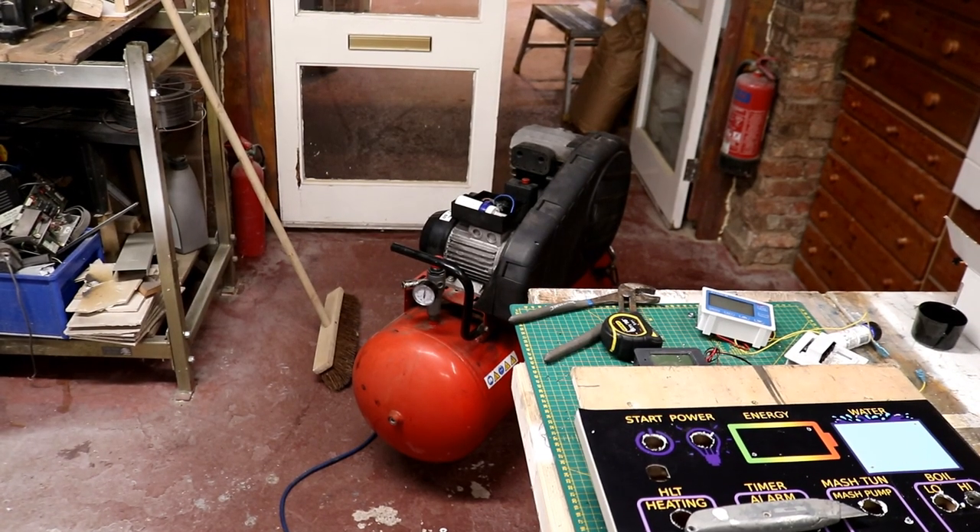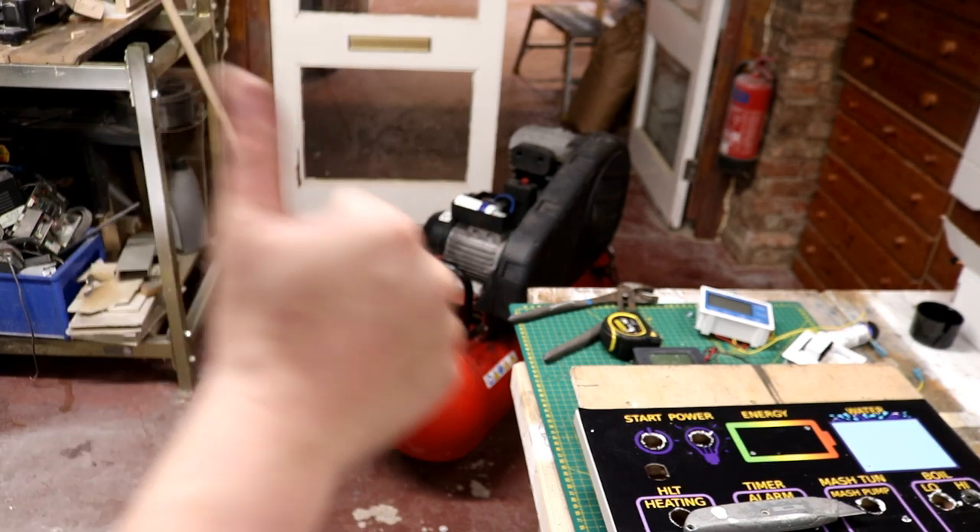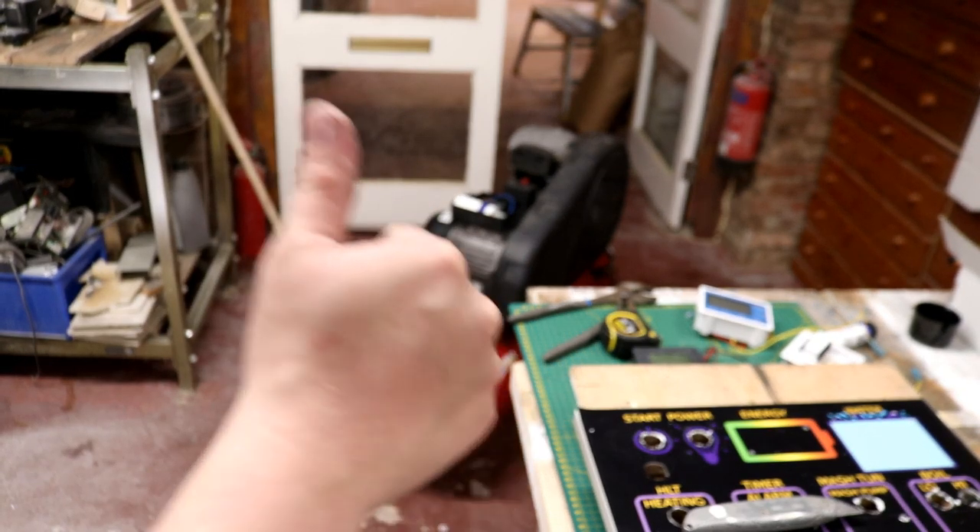Just on a side note - the capacitor has arrived, compressor fixed.